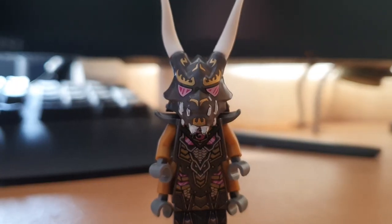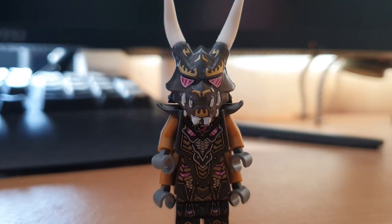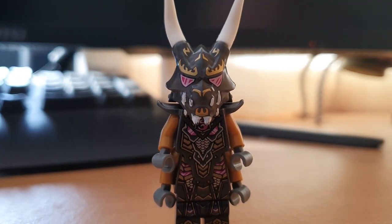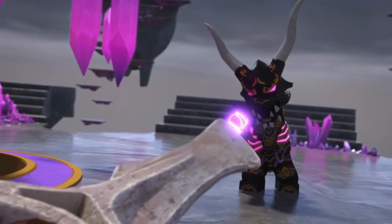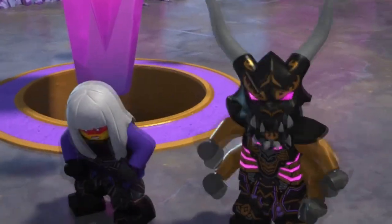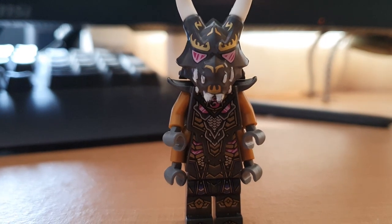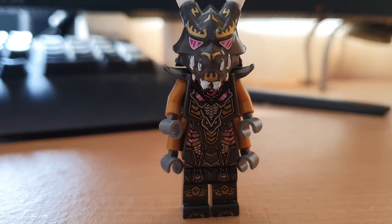So the first thing about this minifigure I changed is the hands. The base Crystal King minifigure has black hands rather than grey, which looks great in minifigure form, but that's not how the figure looks in the show. If you look in the show, you'll see that his hands pretty consistently stay the same colour as the rest of his body, if not they become a light grey colour — it's really weird. As a result, I figured I'd just give him grey hands because that's the most consistent with what we see in the show.